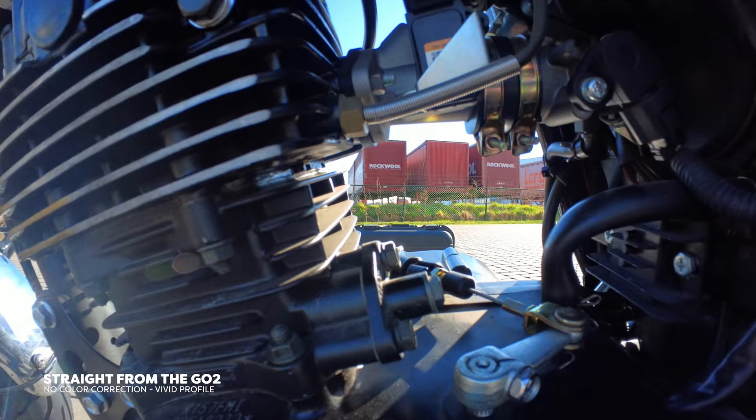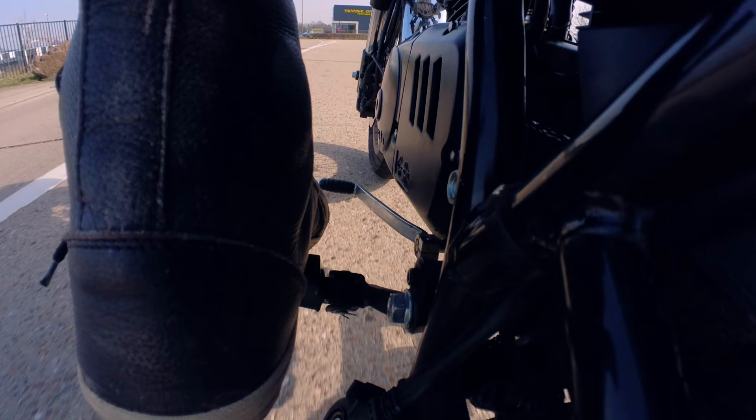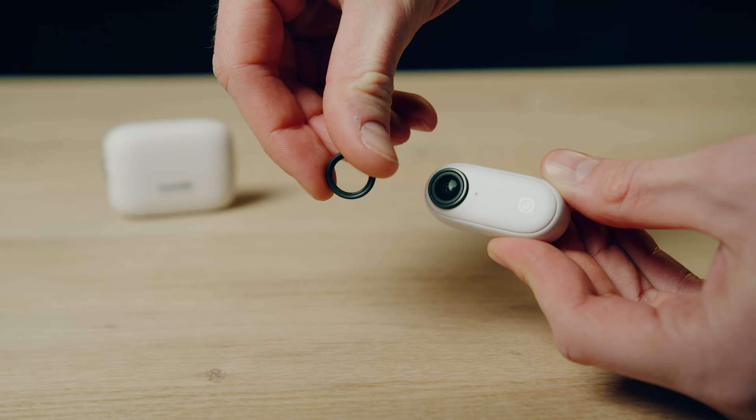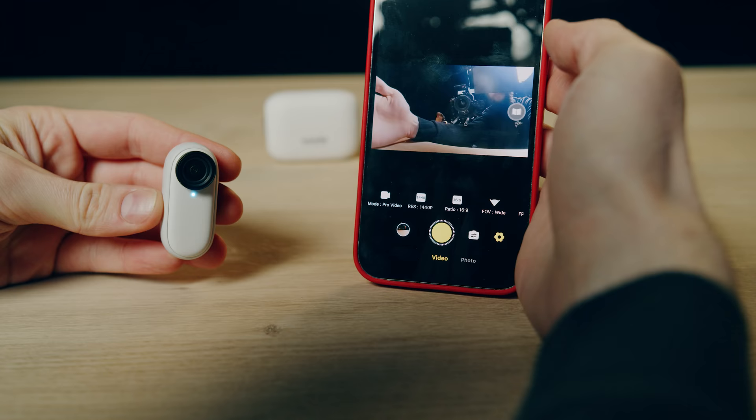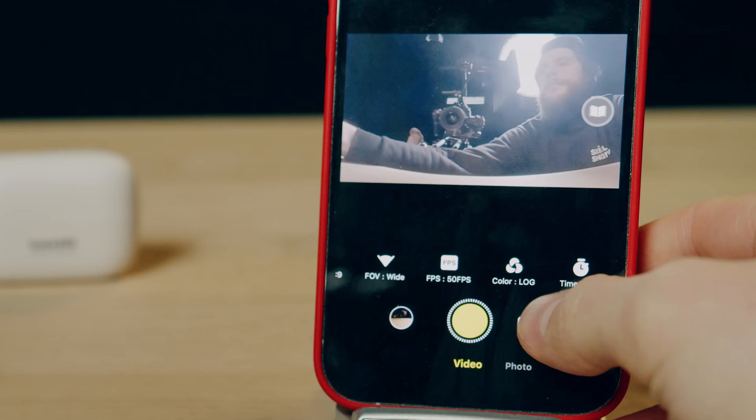What about the specs? Well, you've seen the footage — it's amazing for such a small camera. You get full manual control over white balance and exposure. The shots you saw had a high shutter speed because we were outside, but since the lens protection filter can be taken off, we can swap it with ND filters, which Insta360 also makes — unfortunately I didn't have any of those. We get 2.5K resolution at 50 frames a second, so yes, we can work with slow motion. There's a standard, vivid, and log color profile — I'm super happy with these pro features.